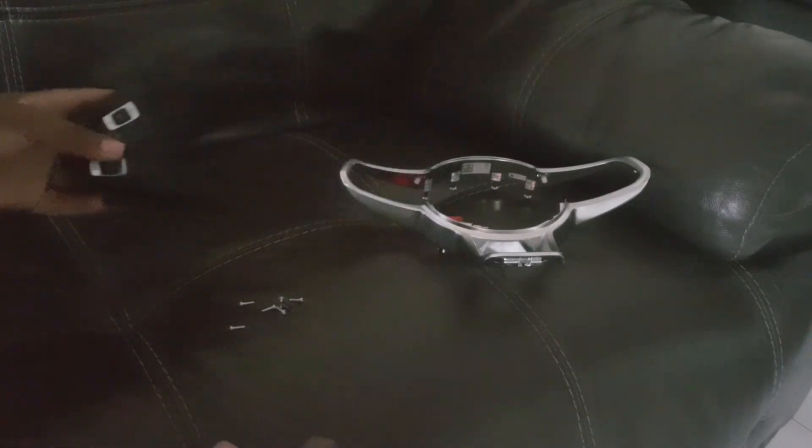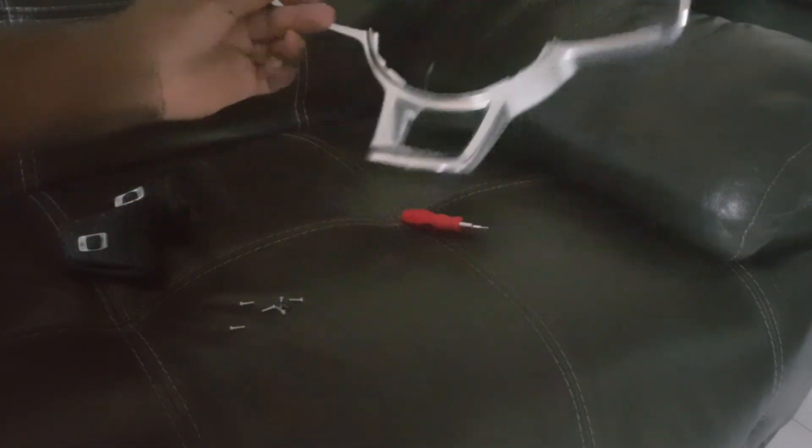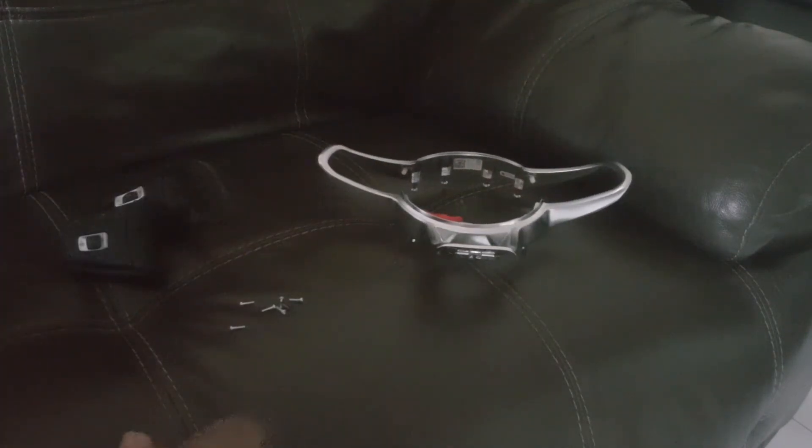So that's how you remove the buttons from the steering wheel trim. If you found this helpful and you like the video, please leave a like, subscribe, and all of that. If you didn't enjoy the video, please let me know why in the comments. Until next time, peace.